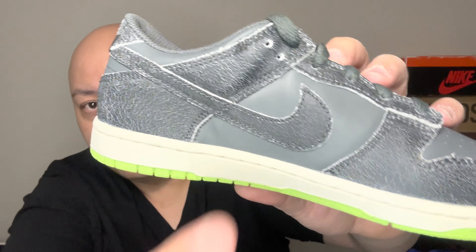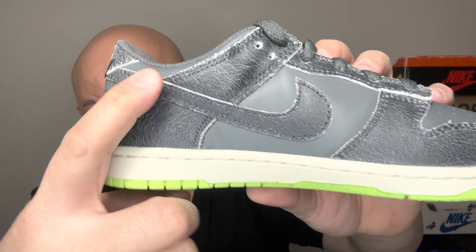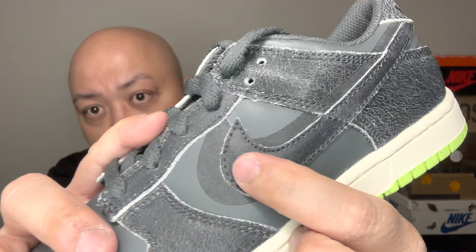Let me point this out real quick before I go. If you look at the inside swoosh, there is no shadow there — the shadow is only on this part. Because the 3M will shoot on the side, there's no point to have it on the inside. But on the back, that's 3M also. Just wanted to point that out.